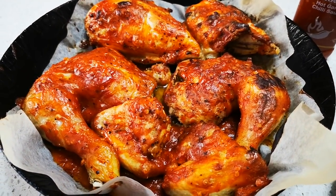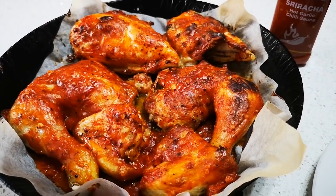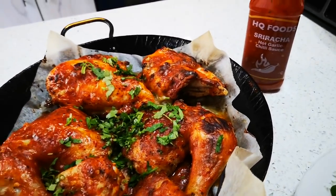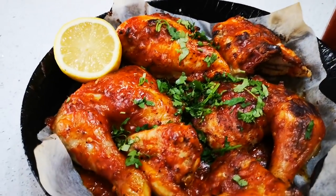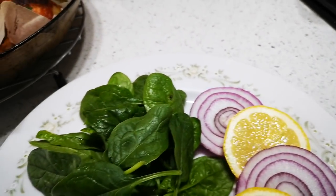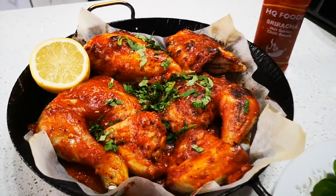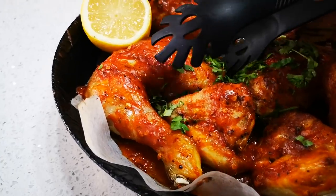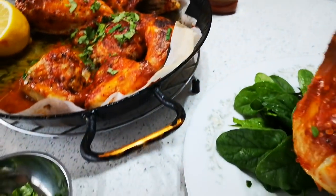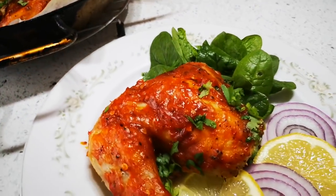Okay, there it is guys — the Sriracha chicken out of the oven, absolutely amazing! Just a little fresh sprinkling of coriander, put this lemon here, and look at that. I've just made a few sides and now I'm going to dish up. Look at that!